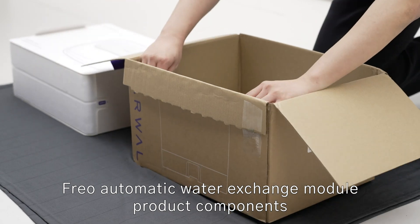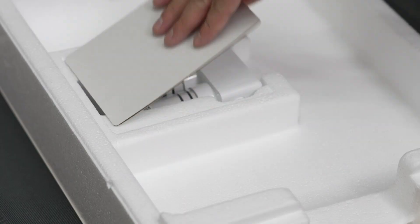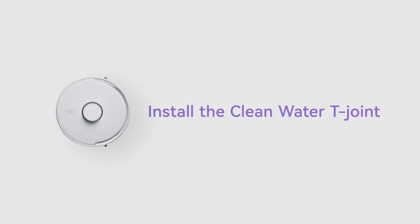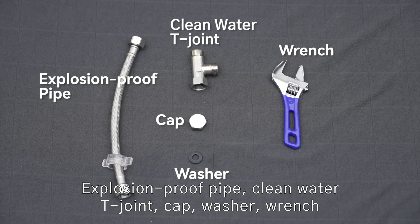Frio Automatic Water Exchange Module product components: explosion proof pipe, clean water Tee Joint, cap, washer, wrench.